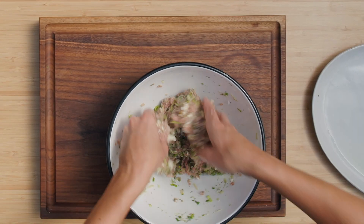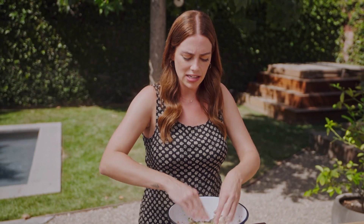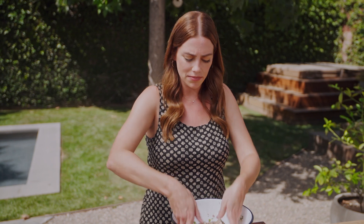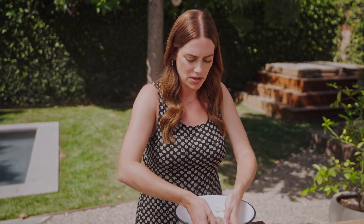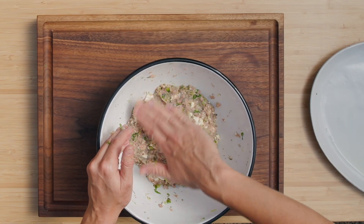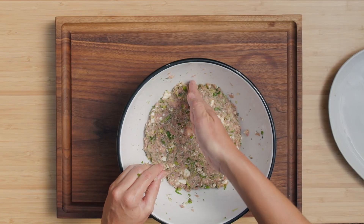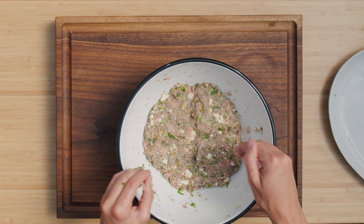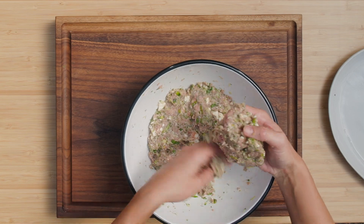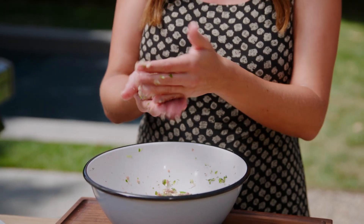I'm going in with my hands — make sure everything is fully incorporated. If this gets a little too warm or feels too loose, you can form the patties and pop them in the fridge to firm up for 20 minutes. You can also make these ahead of time; when your friends come over, just pop them on the grill. They'll hold in the fridge for at least a couple of hours. I'm going to push it down and portion it out. With cooking burgers — turkey, pork, lamb, whatever — you want all the burgers to be roughly the same size. I flatten it down, cut it in half with my hand, and cut it in half again, so now I have four quadrants. That way if they're all the same size, same shape, same weight, they'll cook at the same time.